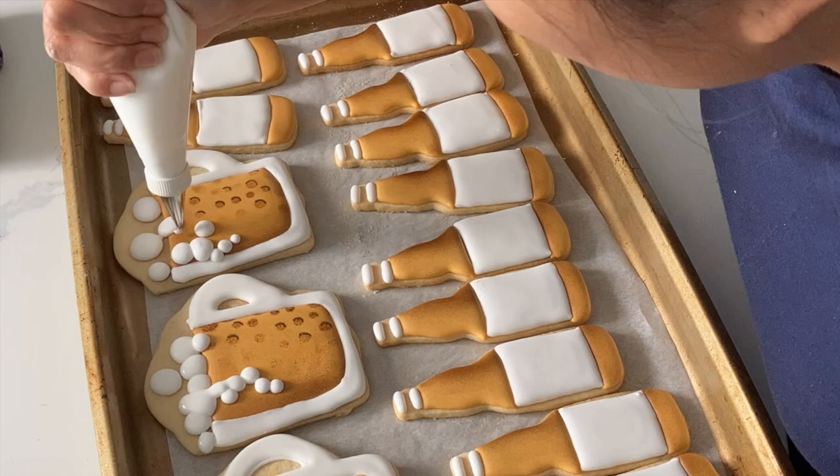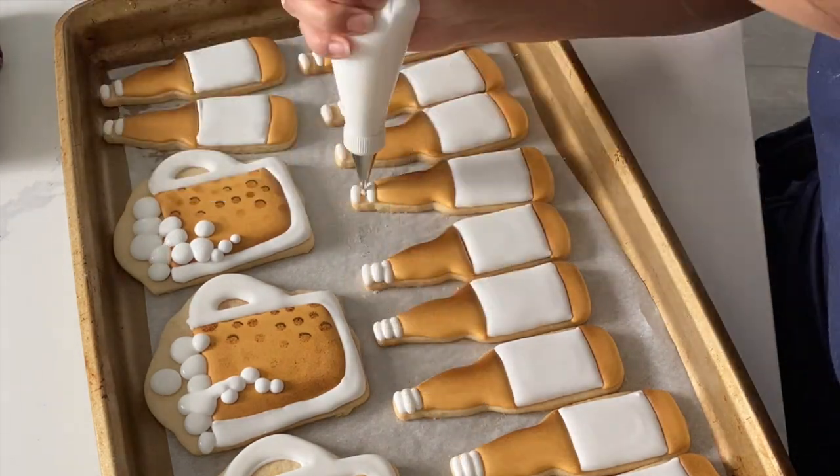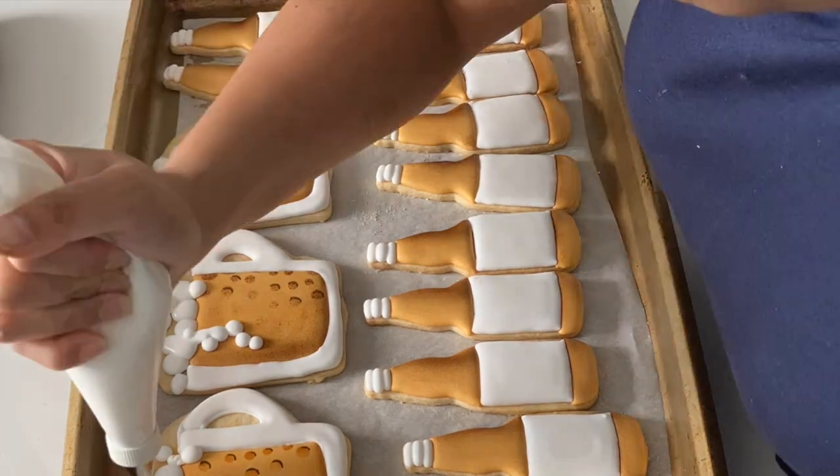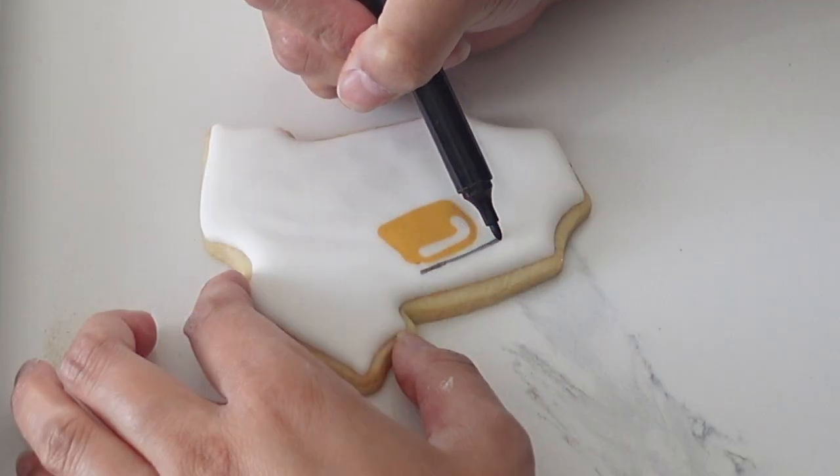I did a few of those lines and then I'll finish off that center line later. I'm filling in those gaps with some more bubbles. Before adding any additional bubbles, you want to make sure the layer is fully dry so that they don't sink into one another.